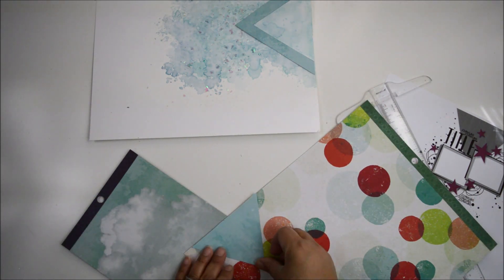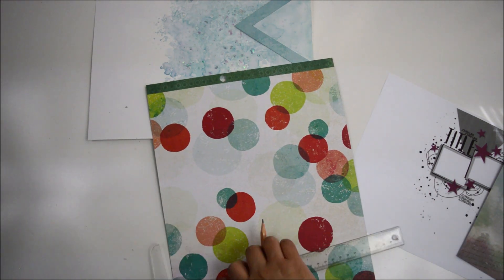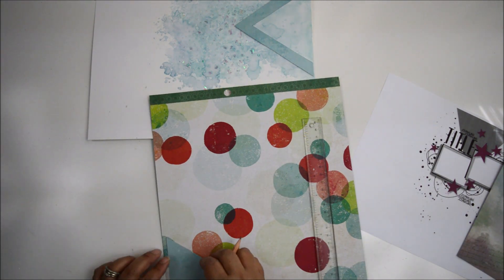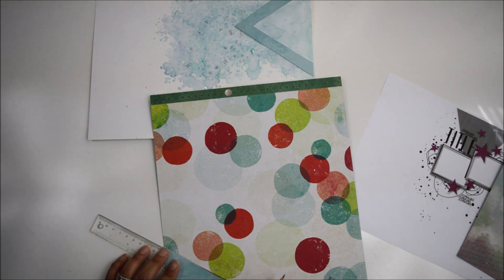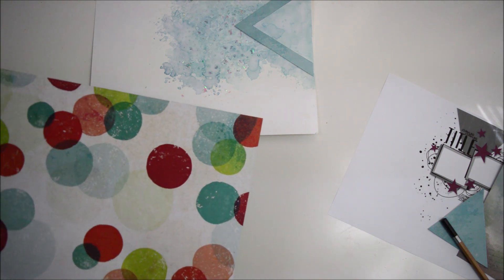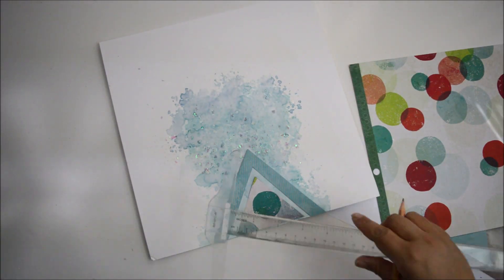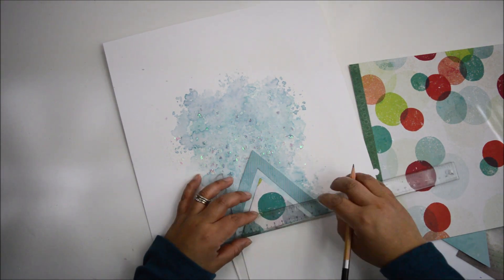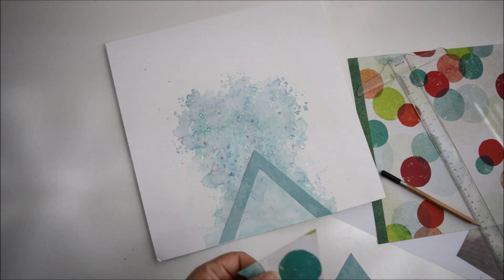I use the leftover small triangle from the first chevron to create the next chevron. I pulled a paper with circles that has teals and blues, but not the red or salmon, so I had to adjust the position of the triangle so I wouldn't cut into those colors. I use the leftover triangle from the first chevron as a template to cut the second triangle, and again measure about three-quarters of an inch from the vertices to create the chevron, then glue it in place.